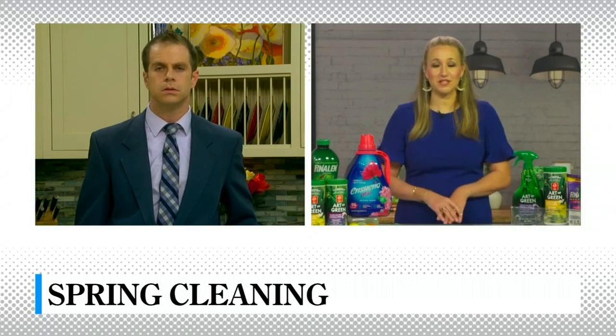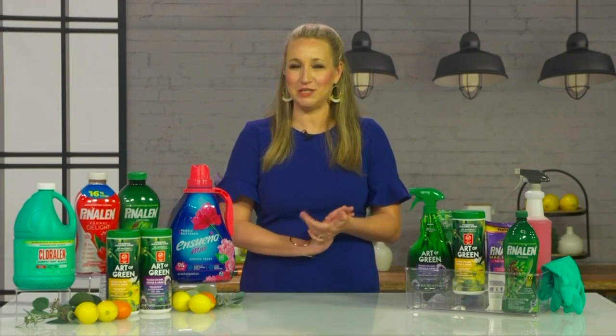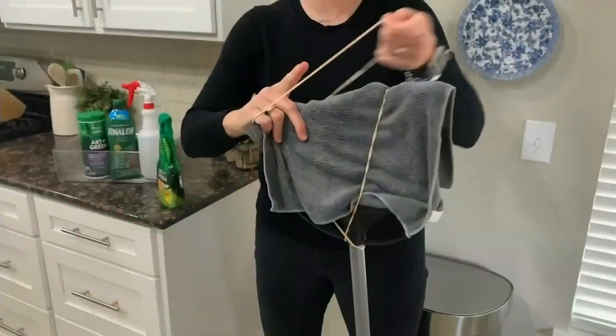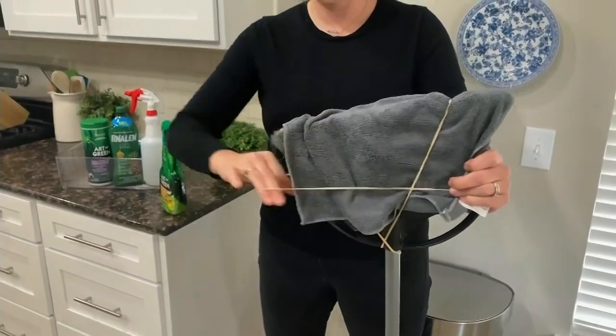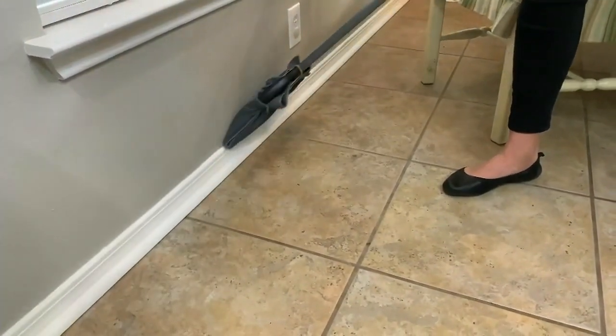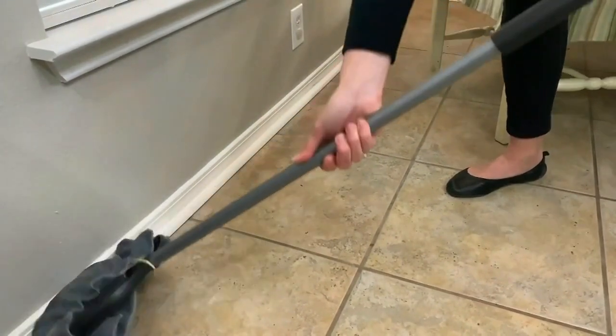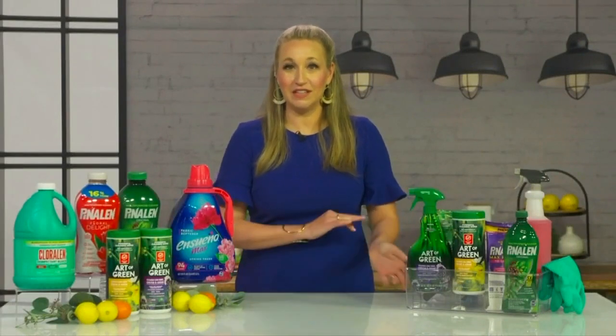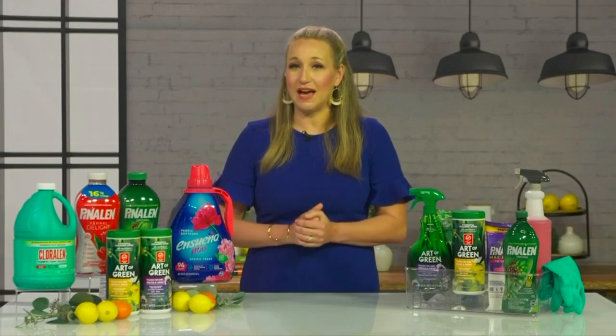Yes, absolutely — you're going to want to get these products for the other hard-to-clean things in your home. One area I don't love to clean, being honest, is baseboards. I'm not getting any younger and getting down on my hands and knees just isn't something I want to do anymore. So I use a broom with a microfiber cloth wrapped over the bristles, attached with a couple of rubber bands. I'll spray Art of Green right onto the broom and just swipe the baseboards — it does a great job of getting the dirt and gunk that gets attracted to your baseboards.